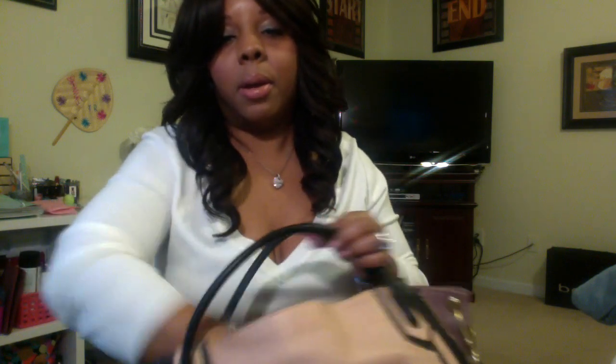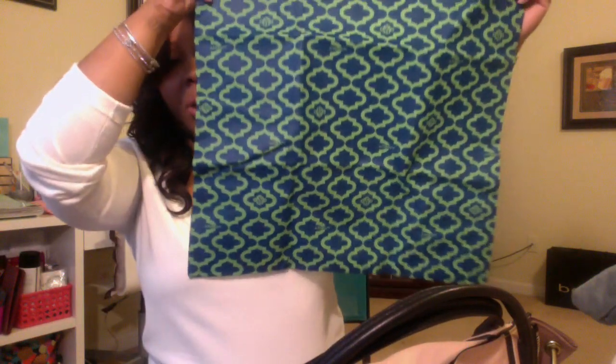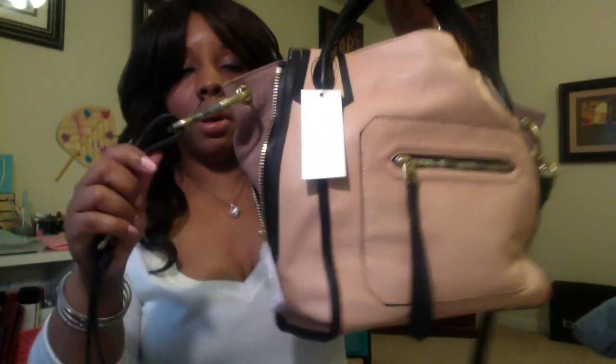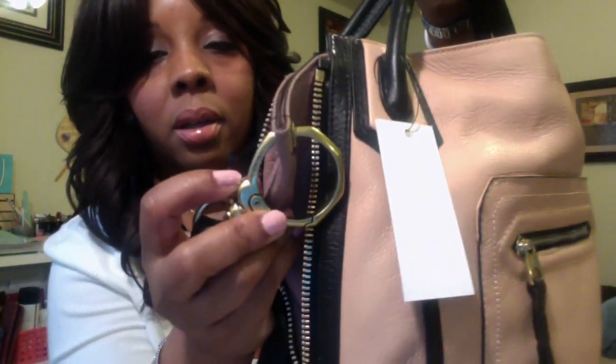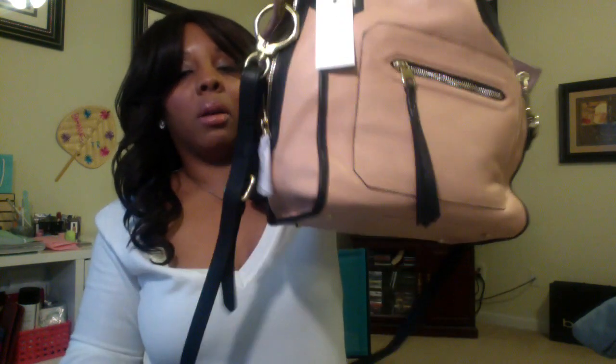It did come with an Oriani dust bag — nothing over the top, just a little cloth dust bag for you to store your bag. It also comes with a strap that has the Oriani detailing on the side, and this is in gold. You can take them off, but I don't think I will because I like the features and I like the way it looks on the bag.